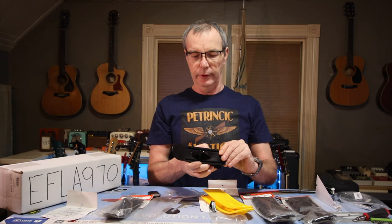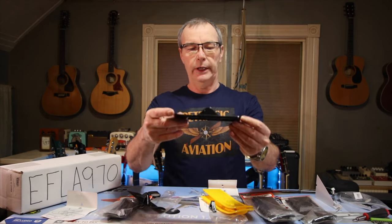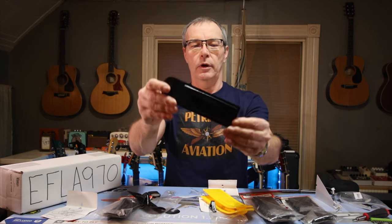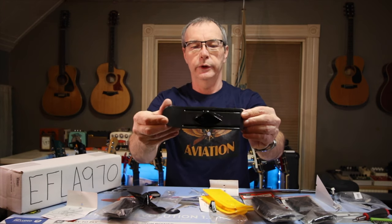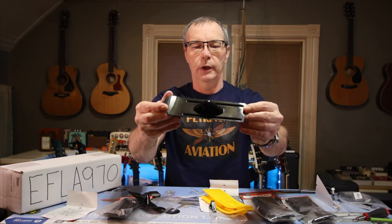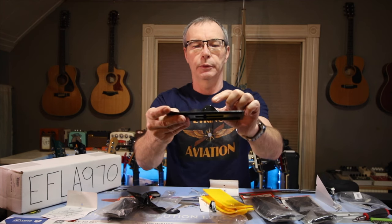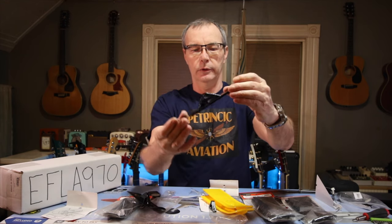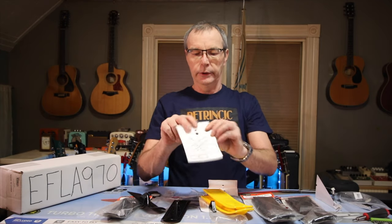So here are the 830s, the Park Flyer series from Dubro. It's like a thin piece of Lexan, all molded, with some rails or guides molded into it to help keep it straight. The hub itself is molded in, and it's got a couple of little nubs that your springs are going to go against to keep these things pointed up in flight so they don't go down and catch the wind.